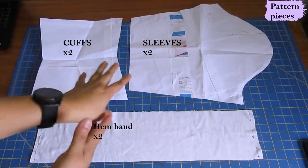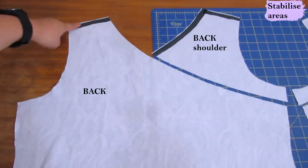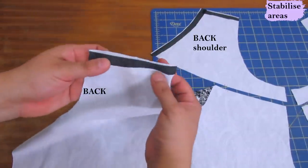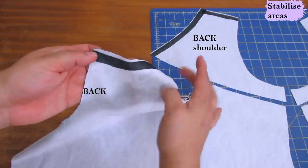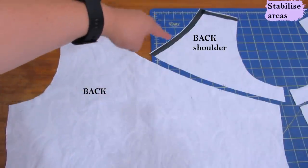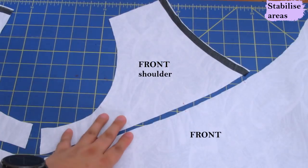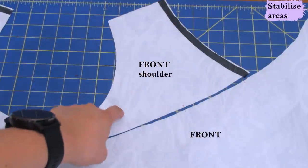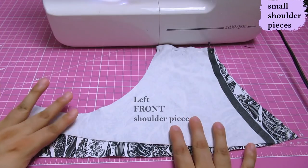The cuff is the shaped type - narrower at your wrist and a little wider above; those always fit really well. For the back pieces you need to stabilize the back shoulder with a bit of interfacing, placed a little bit away from the edge to make sure to catch it with a 3/8 inch seam allowance. On the back shoulder piece you need to stabilize the neckline and the shoulder. On the front shoulder piece you only need to stabilize the neckline.